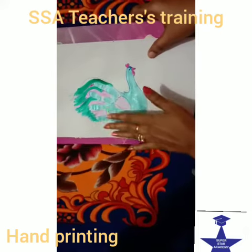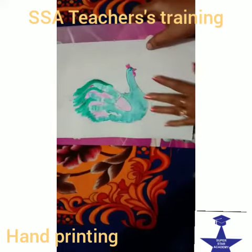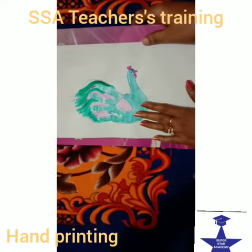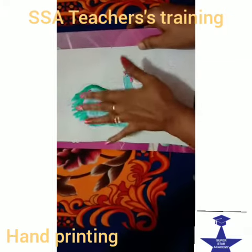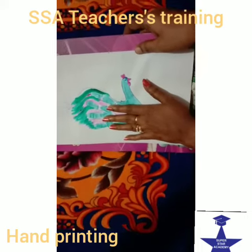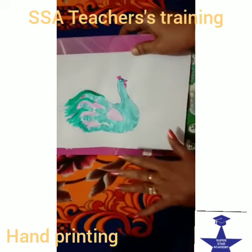First, the hand print will be done with the paint. As I have told you before, you will need paint and plaster. First hand printing will be done with the oil plasters. So this is your hand printing.